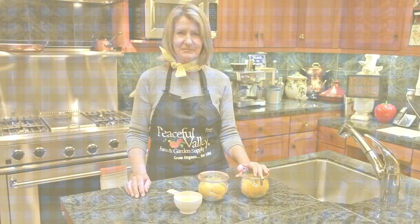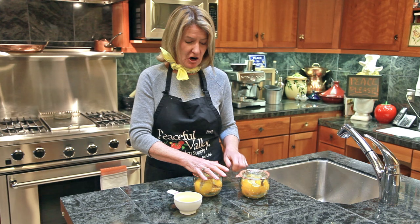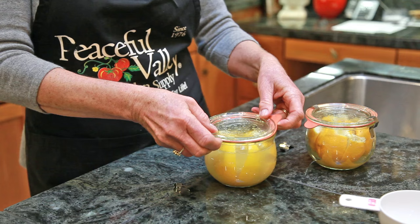It's been about three days and the lemons have disgorged some of their juices and their skins have softened. Now we're going to add lemon juice up to the top of the jar, then reseal the jar and let the lemons sit for about another month.